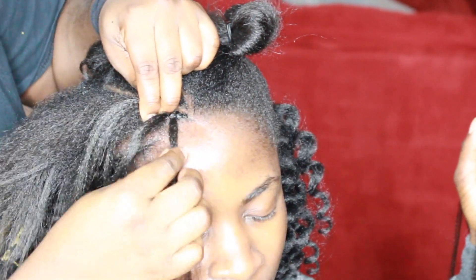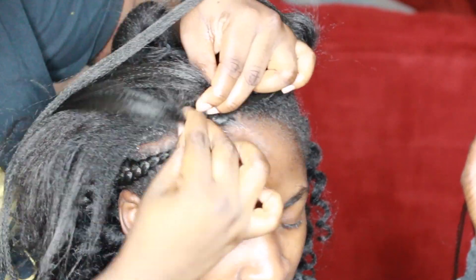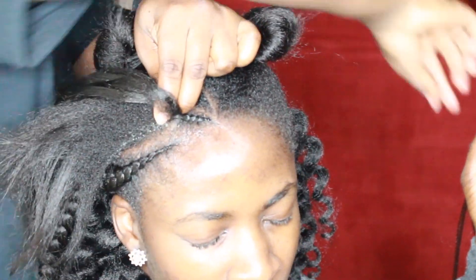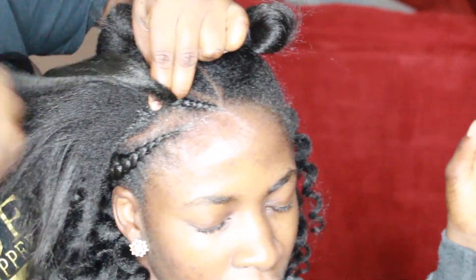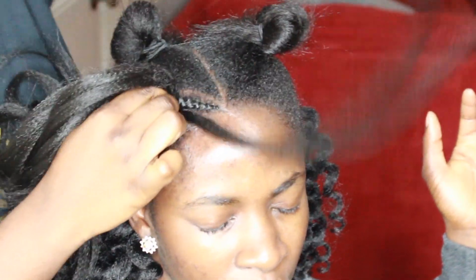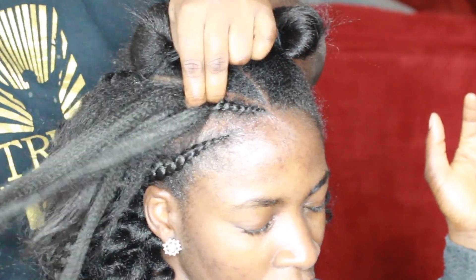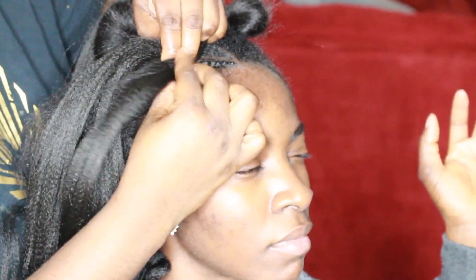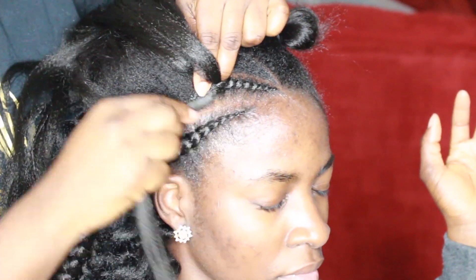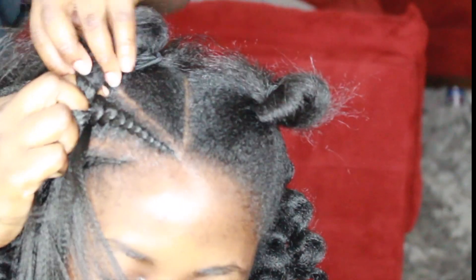Honestly guys, feeding cornrows are not that difficult to do — I don't think they are. It's just a matter of knowing when to add hair and when not to, which I am still learning. I'm not a professional at it yet, but I feel like with anything the more you keep doing it the more you're going to get better. Basically, if you can master doing feeding cornrows you can do your own hair, because when I'm doing my own hair this is exactly how I grip — as though I was doing cornrows.